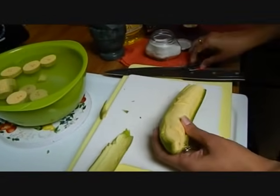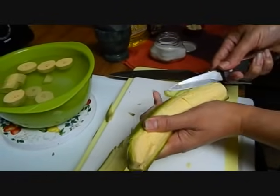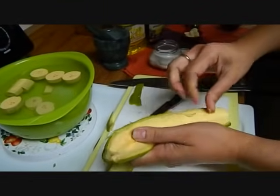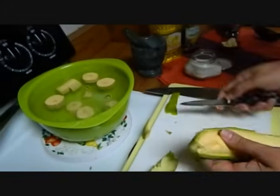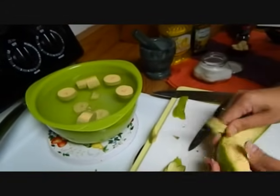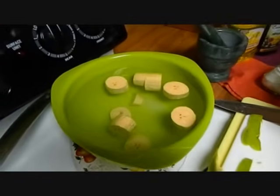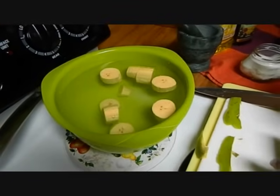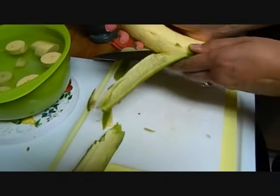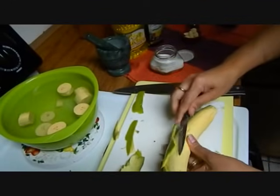So we continue to peel our platano. This is just water and some salt. The water should taste a little bit salty and we're going to soak our platanos for 15 minutes before frying them. The process is we will cut them up in one inch pieces.